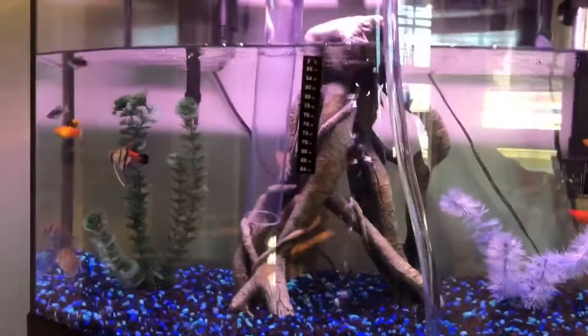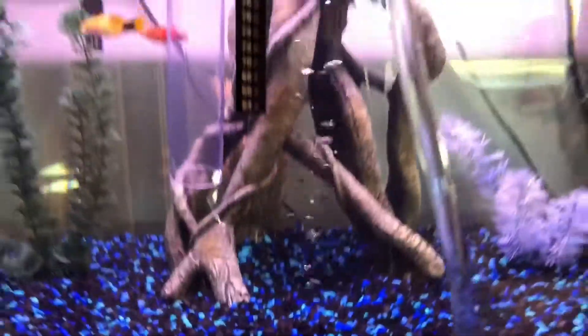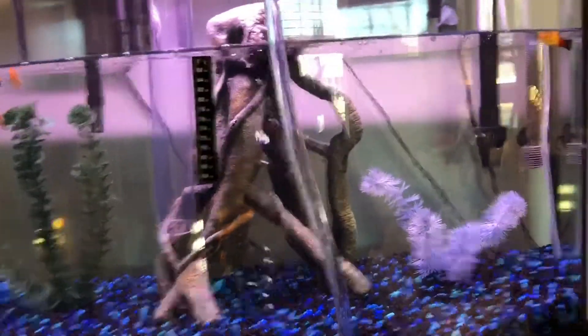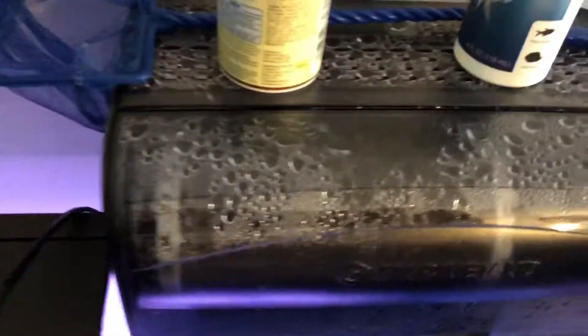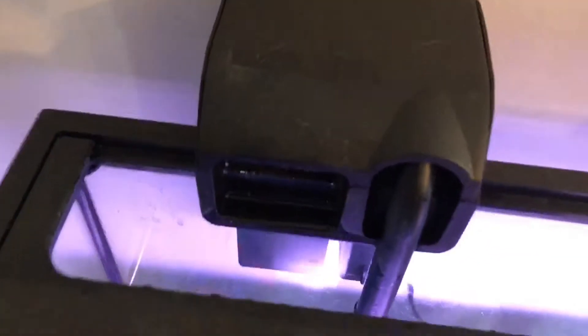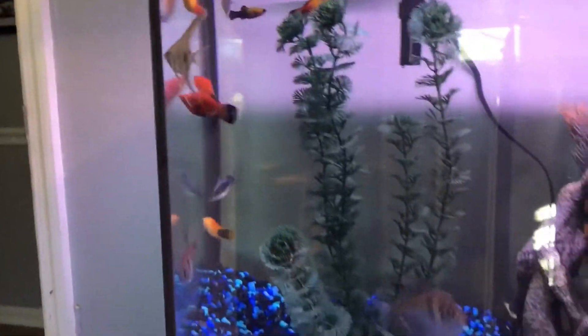Next time I go to the store I'm definitely going to plant the tank — I want to get some actual plants to release oxygen directly into the water, because I don't think the aerator is really doing much since all it does is increase surface area. Right now I have a 50 gallon filter by Marineland and a 15 gallon filter by Tetra, and I just wanted to double filter it because I have a decent amount of fish.